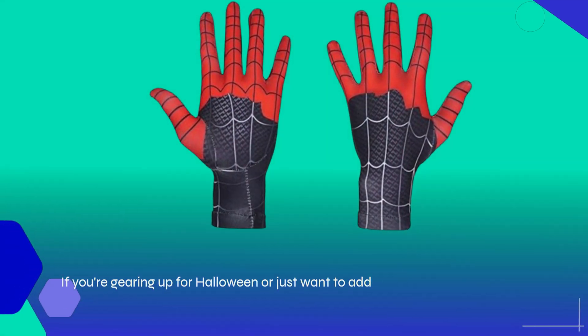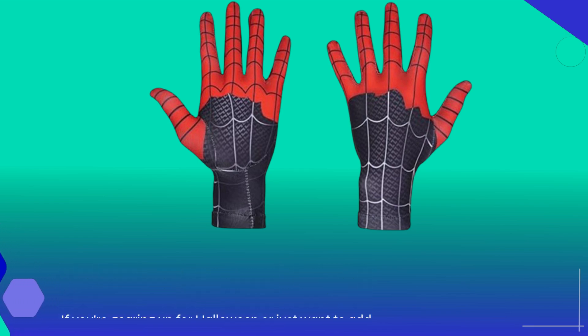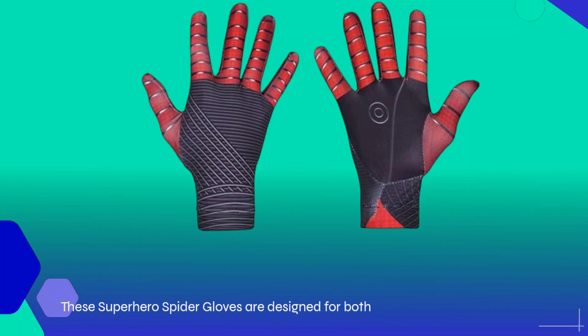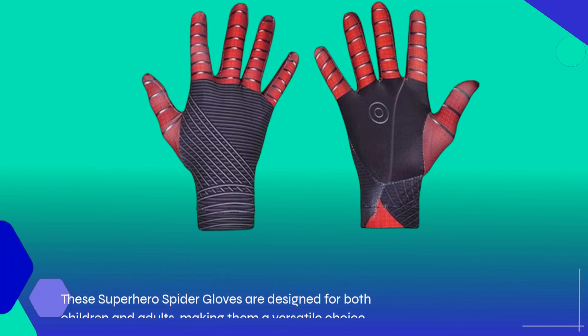If you're gearing up for Halloween or just want to add a fun accessory to your child's costume collection, these gloves might just be your perfect match. These superhero spider gloves are designed for both children and adults, making them a versatile choice for family cosplay or theme parties.